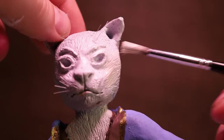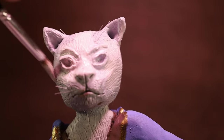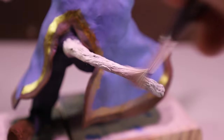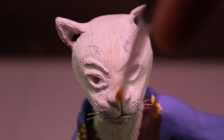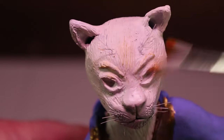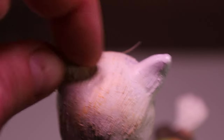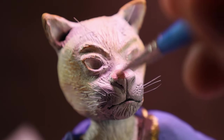Then I painted all the fur spots with a creamy white color, and then lightly brushed on an orange color to make it look like my flame point Siamese cat, Castiel — making sure to pay special attention to the ears. And then a light pink for his nose, lips, and paws.